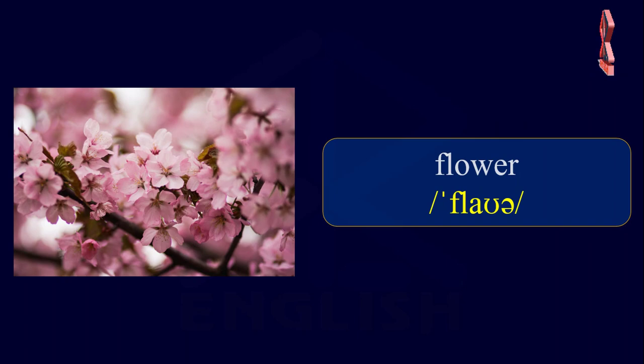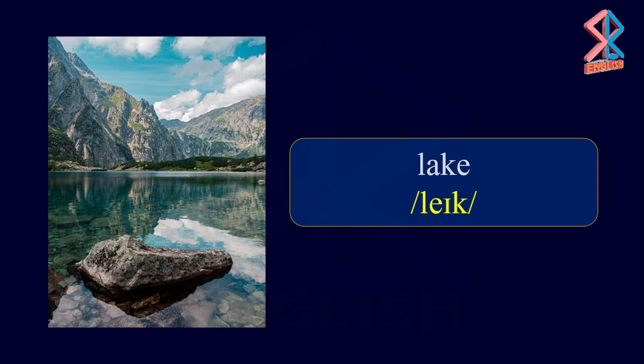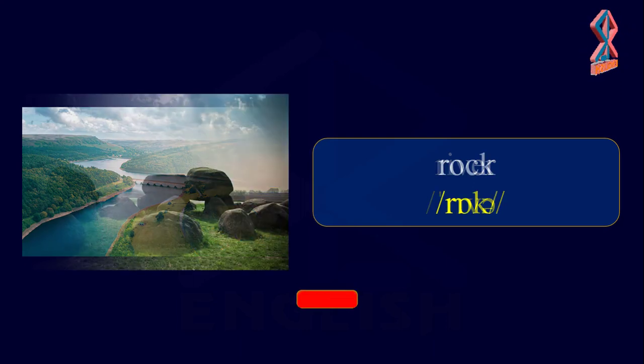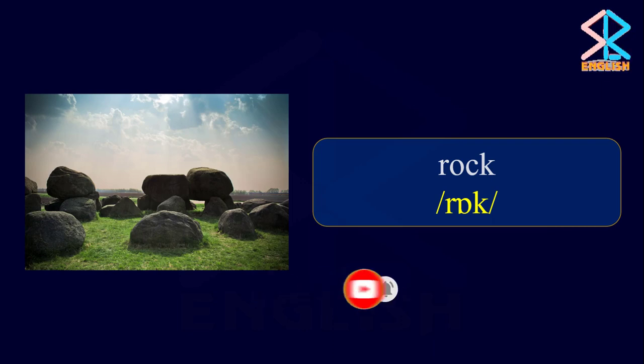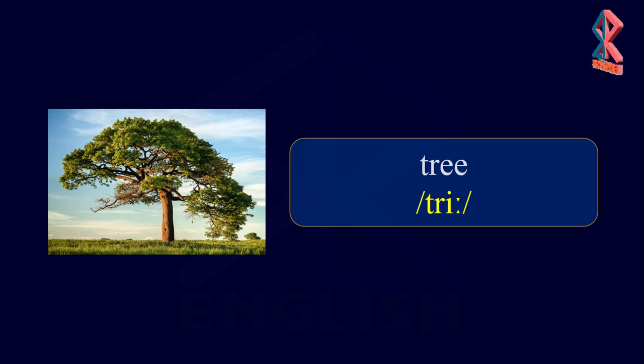Nature. Flower. Hill. Lake. River. Rock. Tree.